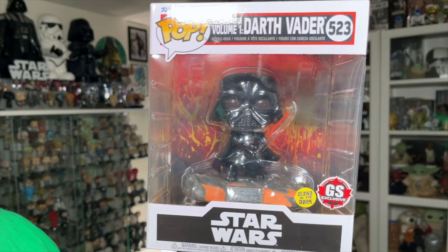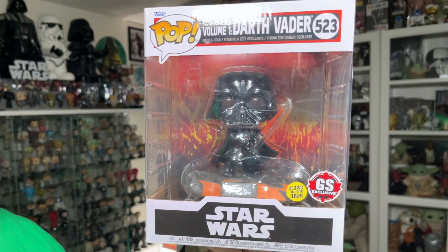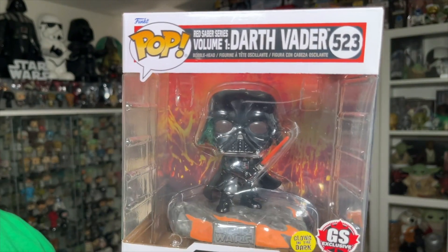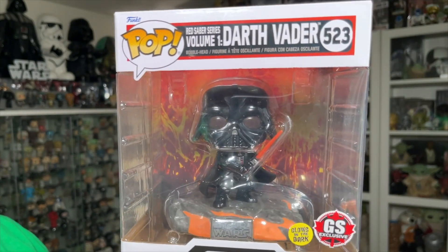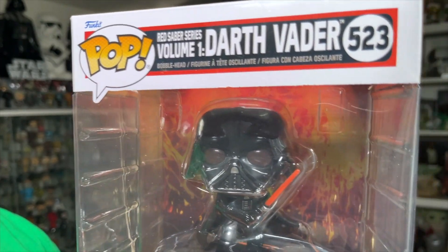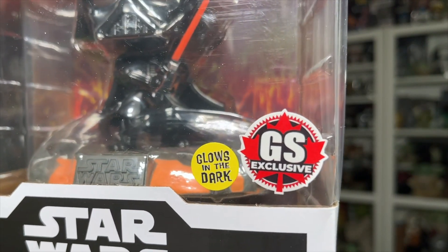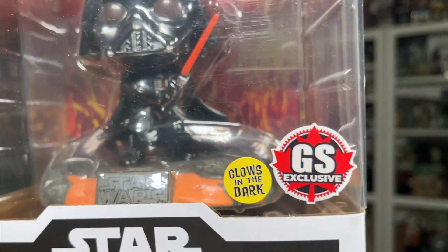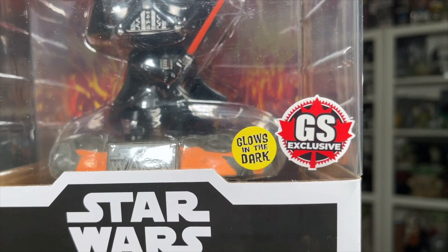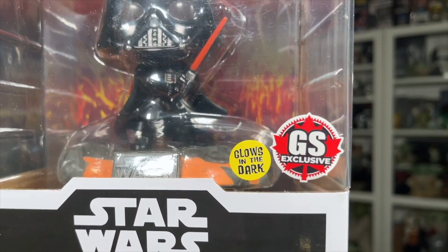Let's take a quick look at the packaging and then we'll get him open. The Darth Vader Red Saber series Volume 1 has the same packaging as the rest of the Red Saber series — black with white color scheme with red trim, and flames in the background, very similar to Mustafar with the lava and flames. Same on the side of the box. This is number 523 in the series and the last in the Red Saber series Volume 1. It's got the GameStop exclusive sticker and the glow-in-the-dark sticker, because he does glow in the dark, which I'll show later in the video.